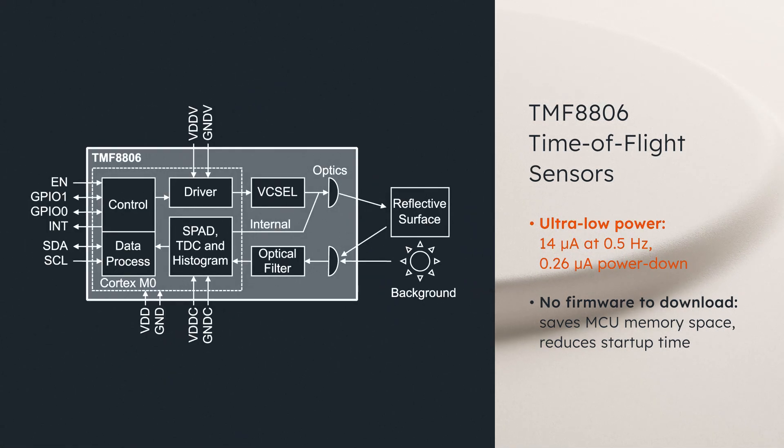It has an ultra-low power measurement mode to extend battery life, and it requires no firmware download, saving memory space in the host MCU and reducing startup time.